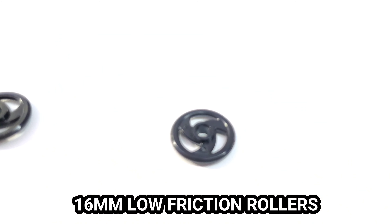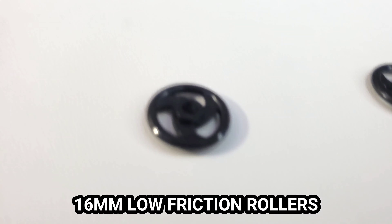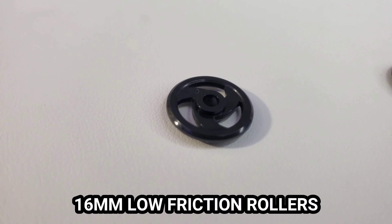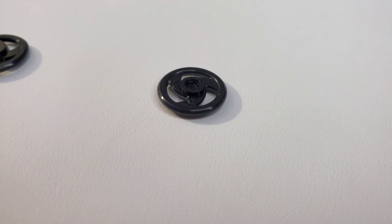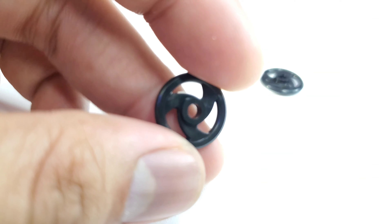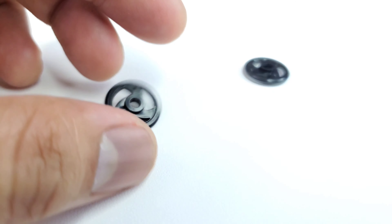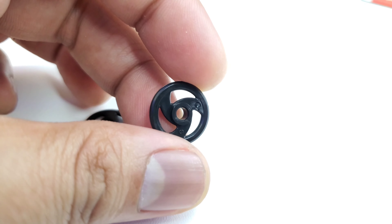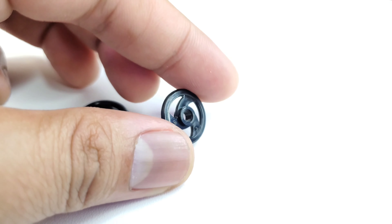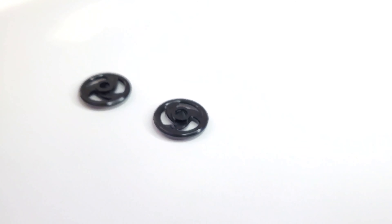Next part would be the 16mm low friction rollers. These are very useful when it comes to pro stock, cav stock, and for T-Max stock, which is the Tamiya Asia Cup Challenge stock races. These are very useful because you are not allowed to use aluminum rollers, and these are already low friction to begin with. 16mm low friction rollers, black.